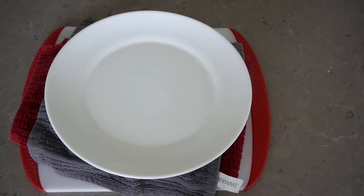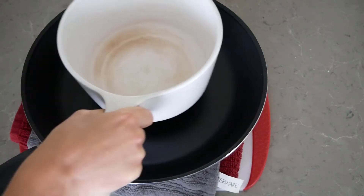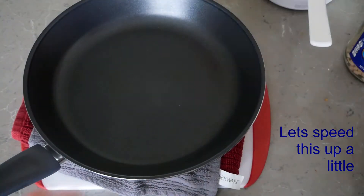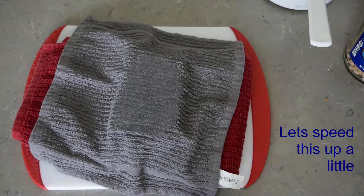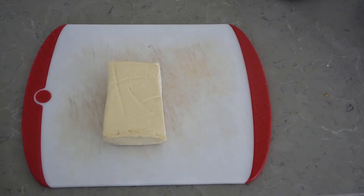To start, we're going to begin by pressing our tofu for about 30 minutes under whatever we can get that is heavy. Today I'm going to be using some pots, but I've used textbooks before and other things. Make sure to wrap your tofu in a towel so that it can absorb all the liquid that is pressed out of it.